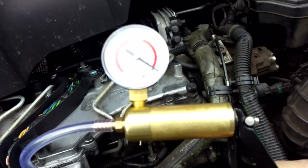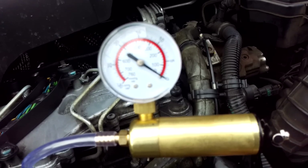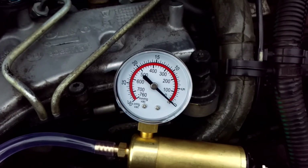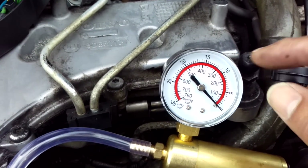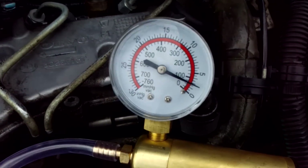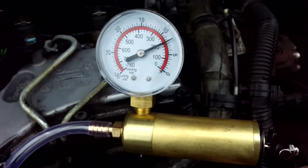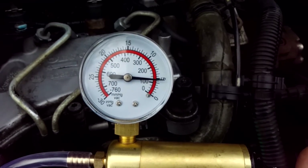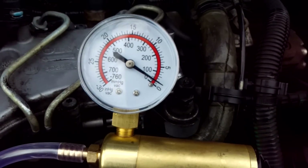What I'm looking to see is for the mount to hold vacuum. So as I pump the lever, the vacuum will rise and then I want it to hold it. Let's see what happens. There we go. It's pretty open and shut that — the mount isn't holding vacuum at all there.